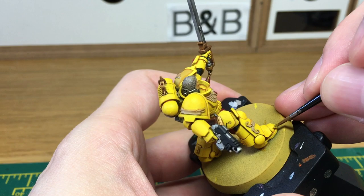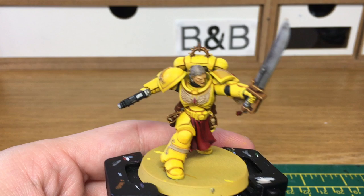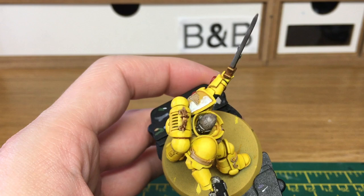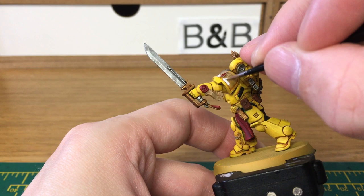With the yellow finished, we're now going to move on to what is probably the most awkward part of the model — the shoulder pad with the checkers on. I'm going to start by painting that white. This will take a couple of layers to get it smooth, so if you need to keep adding layers before you move on to the next step, do so. When we come back, we'll have all of the white finished.